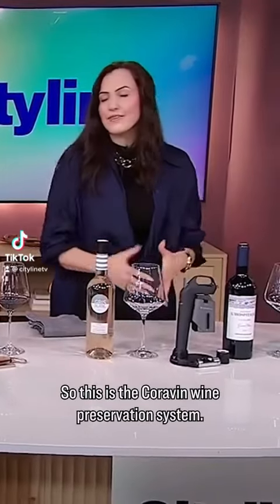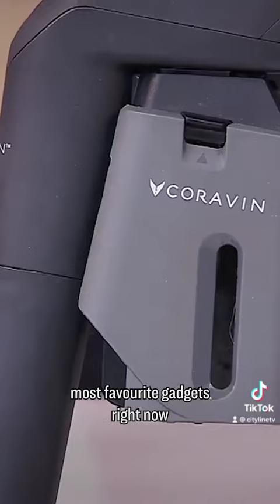This is the Corvin Wine Preservation System. This is by far one of the wine world's most favorite gadgets right now.